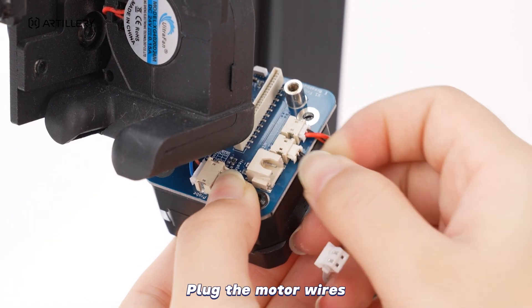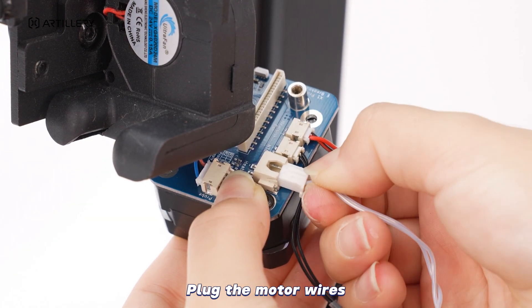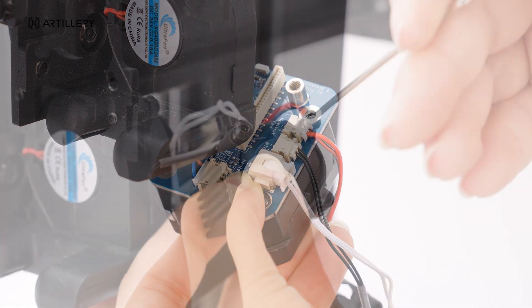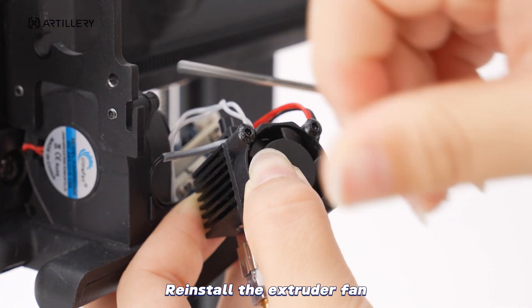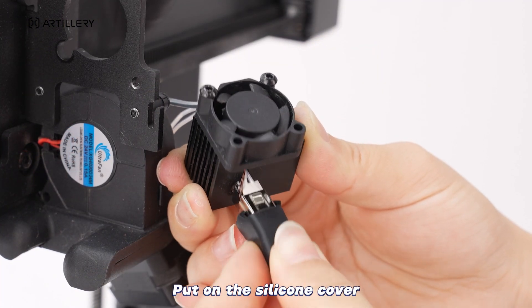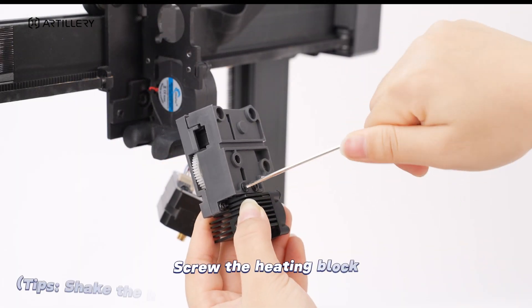Plug the motor wires. Reinstall the extruder fan. Put on the silicone cover. Screw the heating block.